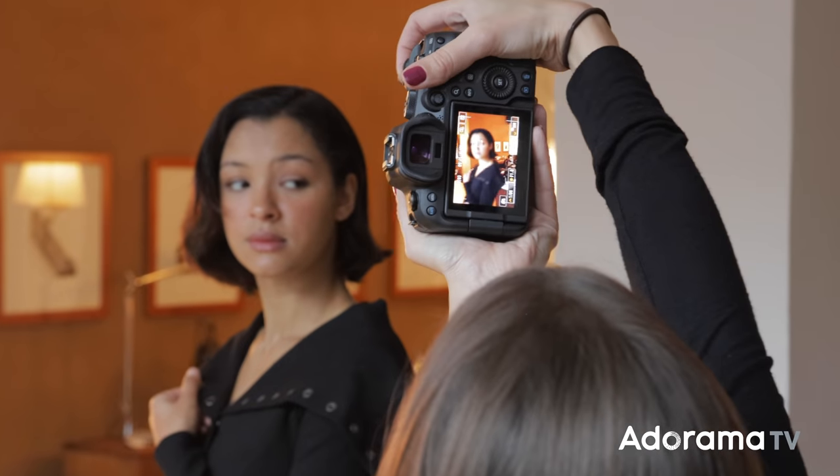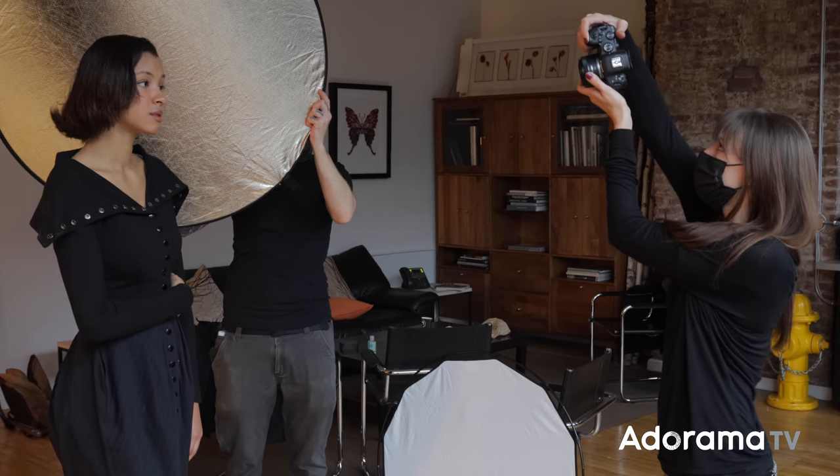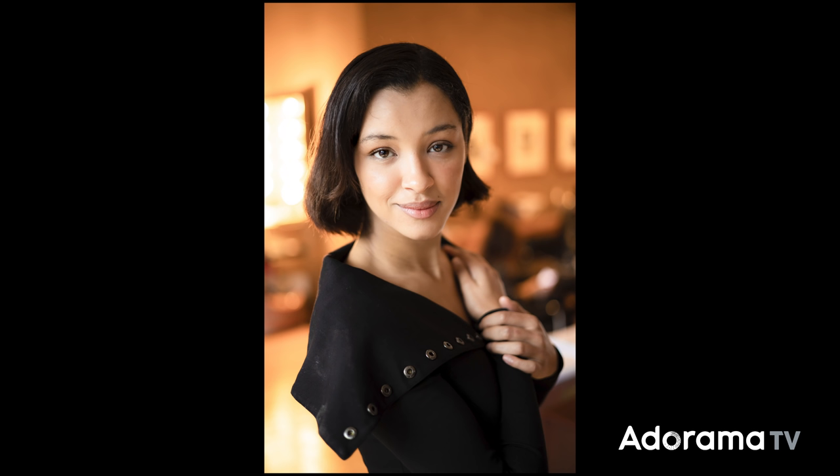Now, if you already have the EF version of this lens, you're going to be fairly familiar with its weight and size. But one of the advantages of going with this RF version is it's going to be a lot smaller than mounting it to the adapter for the EF version, and you'll get the control ring. I think you're going to be pretty happy with this light, compact, affordable option in a prime lens. And if you already have the RF 85 or 35, this is definitely something you want to add to your bag.